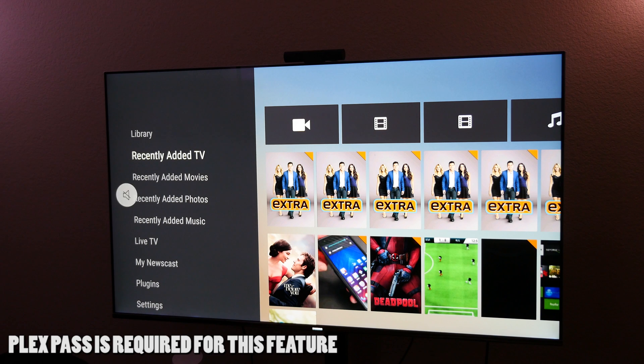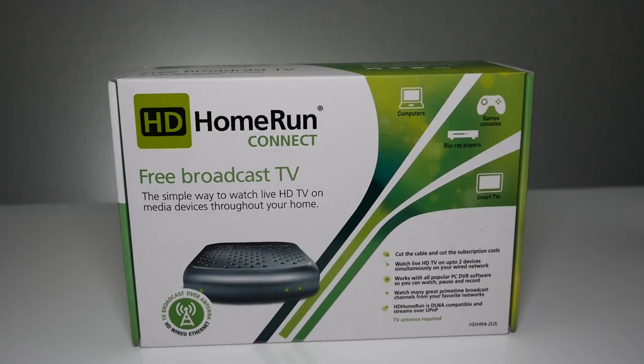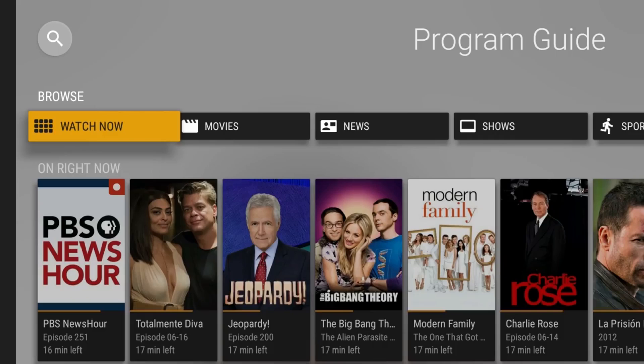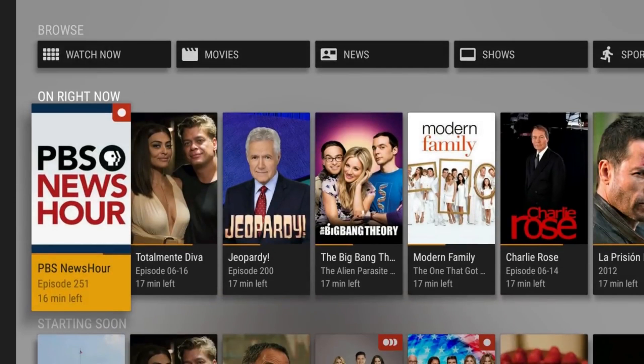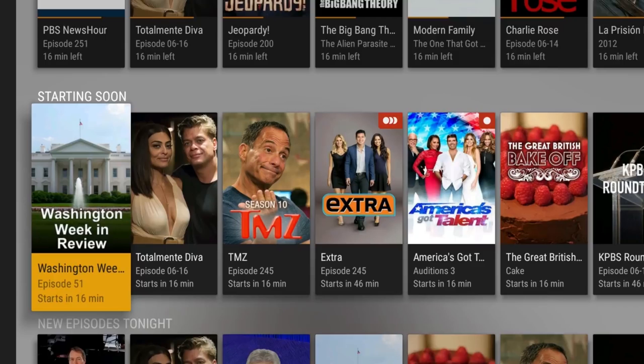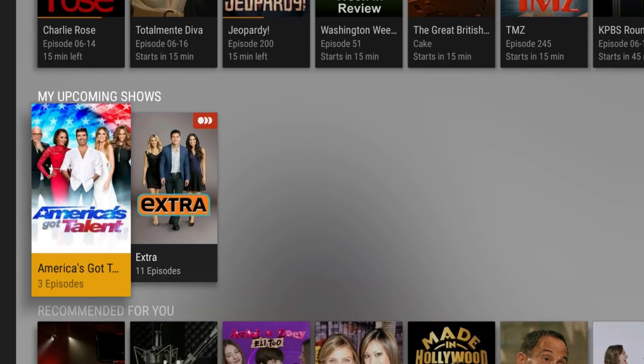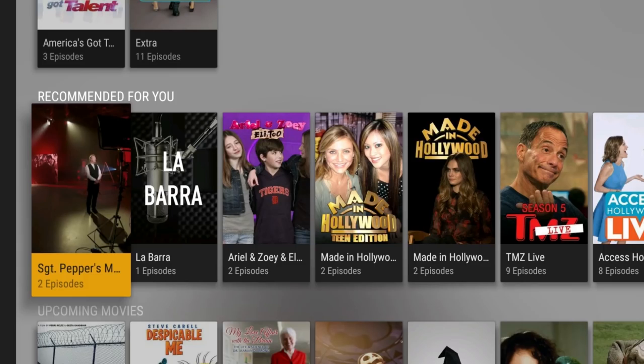Next up is live TV. You will need a few things in order to get that up and running with your Fire TV. That is an HD Home Run, which is going to allow you to capture that video, and then you'll be able to connect that to a computer in order to see it. You'll also need an antenna and a computer. Once you have it set up, it's really cool. You'll be able to watch live television from your Fire TV, Fire TV Stick, or Fire TV Cube, and watch any local channel you can catch with that TV antenna. And it's all free — you don't have to pay a monthly subscription. The only thing you'll be paying for is the HD Home Run, which is a one-time fee, along with that TV antenna.